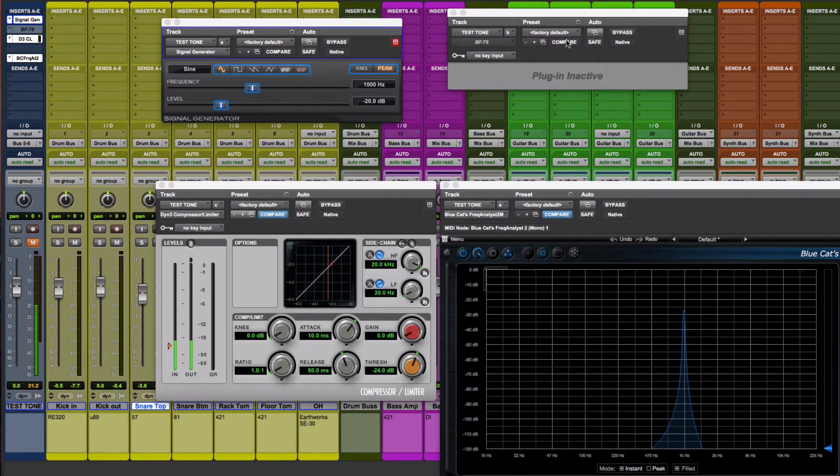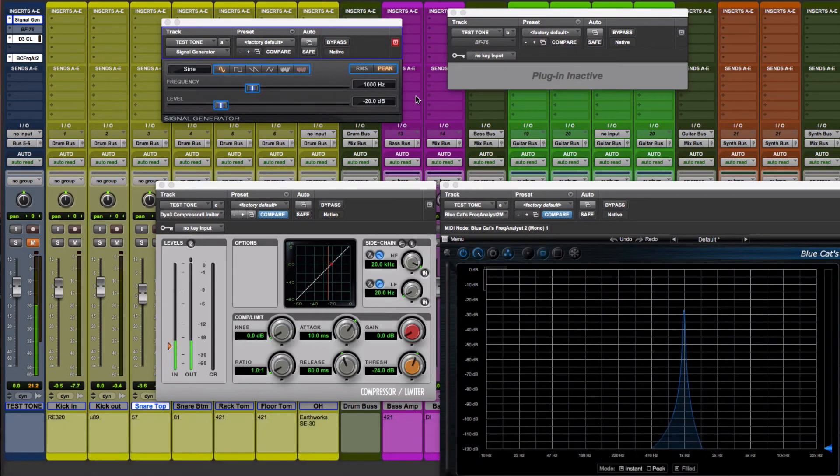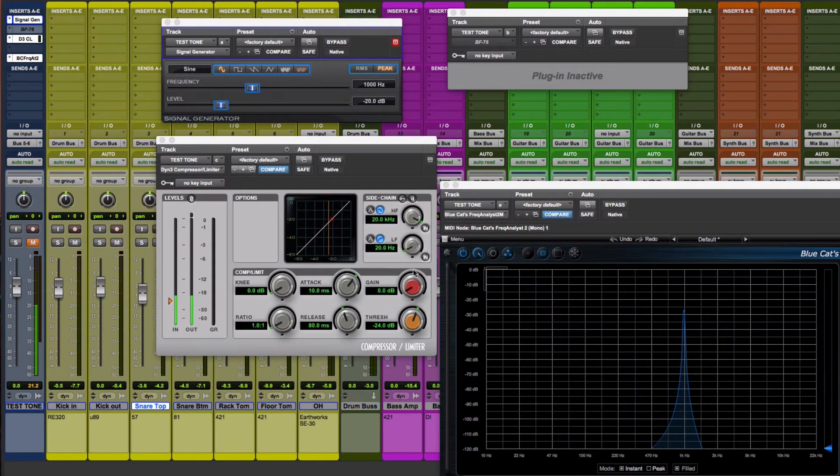Let me demonstrate. Here I have a couple of the stock compressors that come with Pro Tools and we still have our Blue Cat analyst showing our one kilohertz sine wave. I'm going to demonstrate the added harmonic distortion that the stock compressor will add to the signal. I'll make sure the threshold is low enough to compress and crank up the gain so we can see what's going on above the fundamental — and we can already see some harmonics starting to show up. As I increase the ratio, you can begin to see them dancing around; the overtones change with the ratio as the compression becomes more intense.